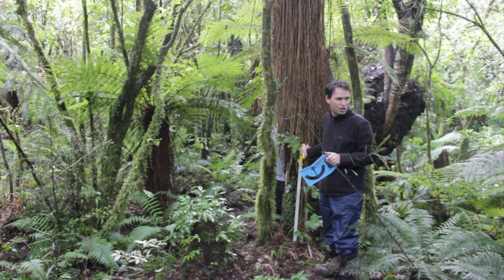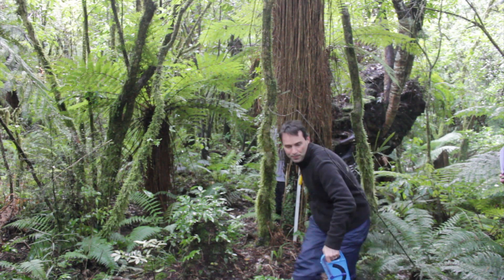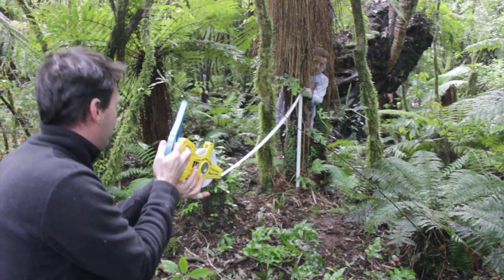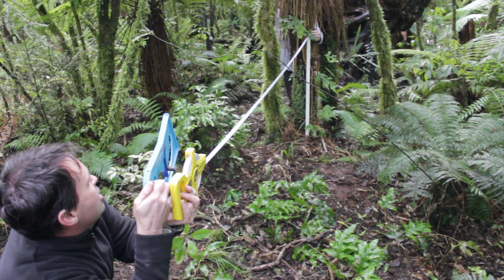On flat land this is actually quite simple — all you've got to do is start walking away from the tree and then look through the clinometer until you get it at a 45 degree angle.